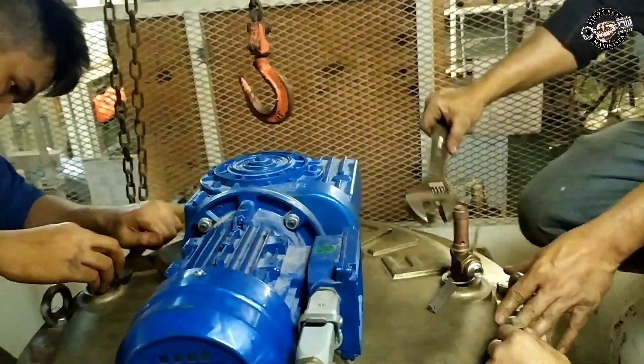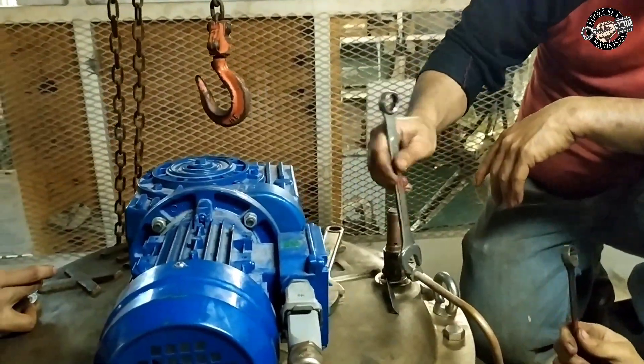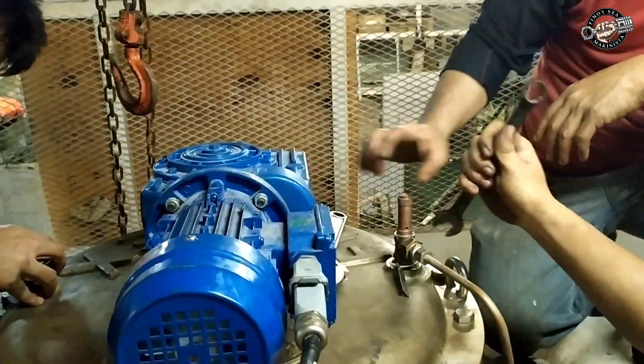Connect the electrical cable of the gear motor, and put back the relief valve and the aeration valve. We are all set for our ballast water treatment system filter cleaning. Thank you for watching — let us keep safe always, and God bless us all.